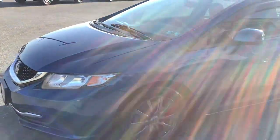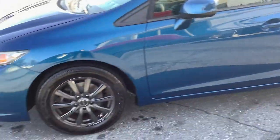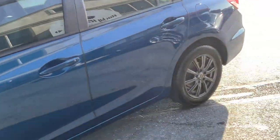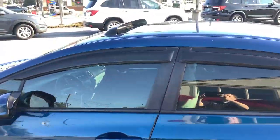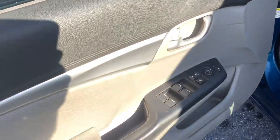Hey guys, welcome back to Rocky Ridge Auto. We are here with a 2013 Honda Civic, this is the EX package, so it's got a couple extras on — we'll show you what those are. Starting on the outside, it is Dyno Blue Metallic, a nice bright blue. It's got alloy rims and a sunroof, which is part of the EX package.